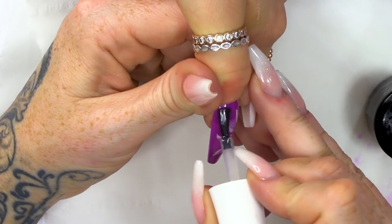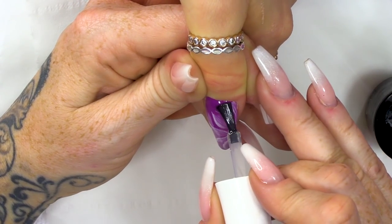Now we're gonna top coat. If you're worried about it not being smooth before, your top coat is gonna smooth everything out.